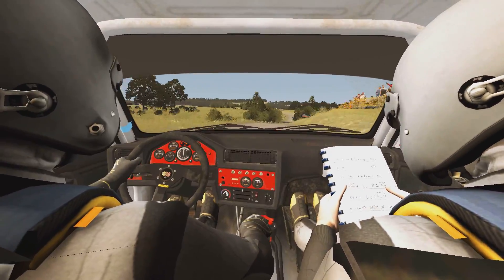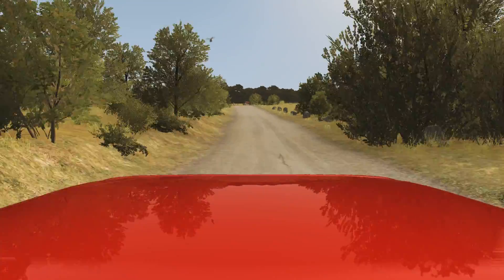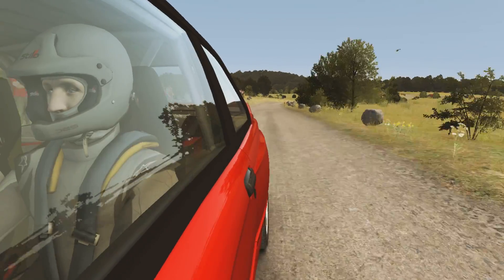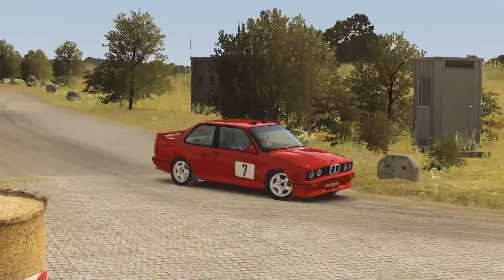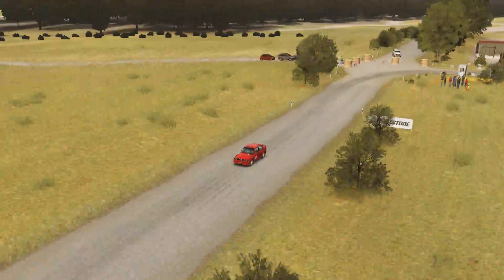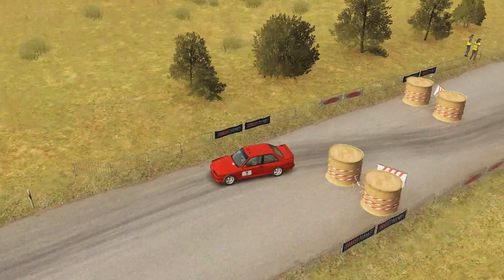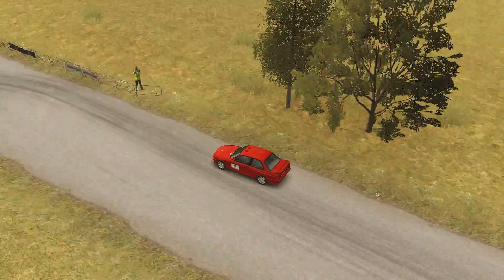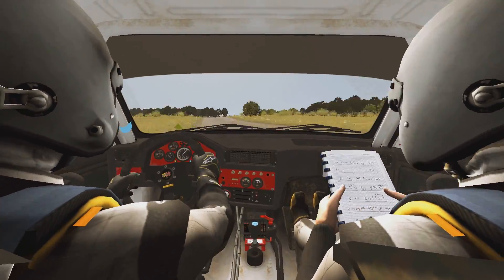Entry 150, caution tight chicane right entry 150, caution turn open hairpin right, don't cut, down, rocks on exit.